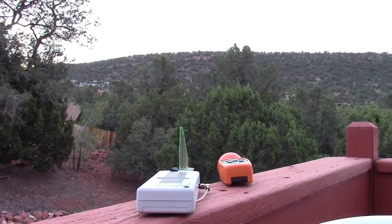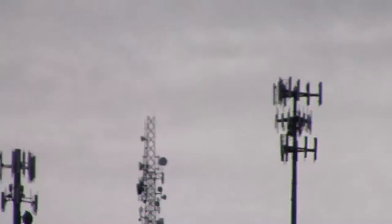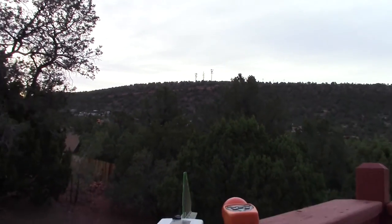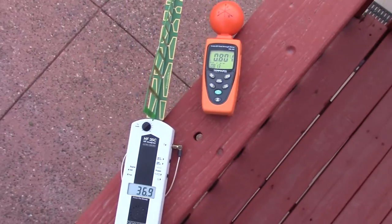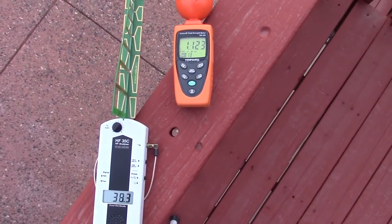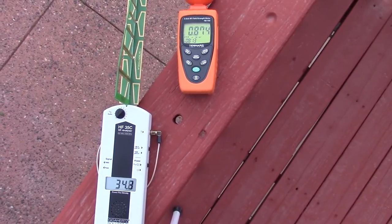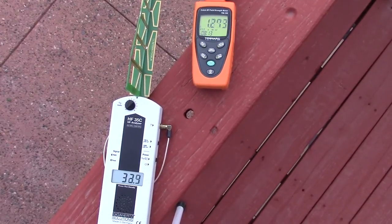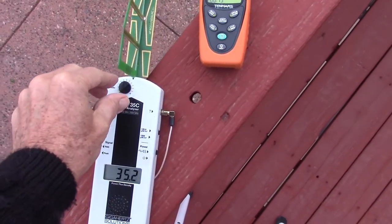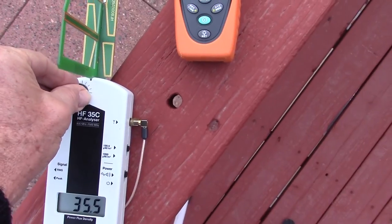Here's the bonus segment of our video comparison: cell towers at sunrise. There are the cell towers — they are about half a mile away. It looks like nobody told the TenMars there are cell towers up there. It's measuring about one microwatt per meter squared, whereas the HF35C is in the 30s. And again, we have sound on the HF35C so we know exactly what we're measuring — that's the unmistakable sound of cell towers.